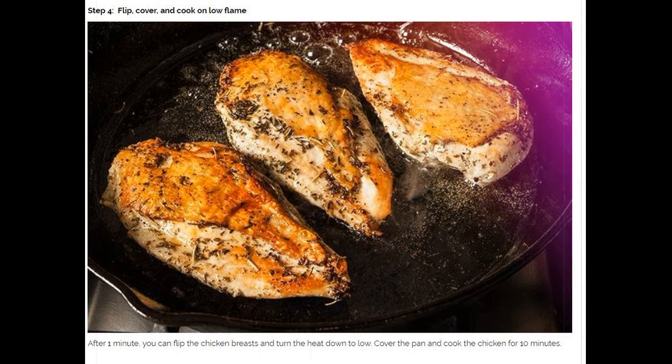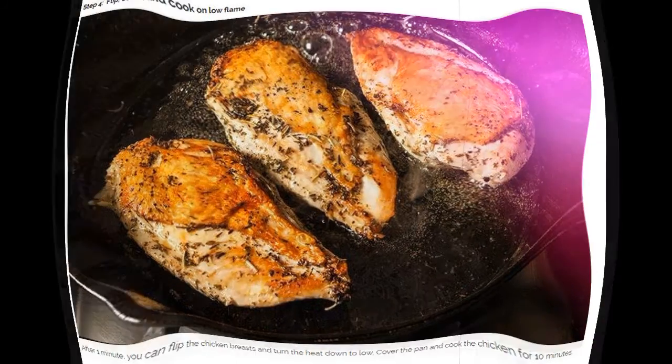Step 4: Flip, cover, and cook on low flame. After 1 minute, flip the chicken breasts and turn the heat down to low. Cover the pan and cook the chicken for 10 minutes.